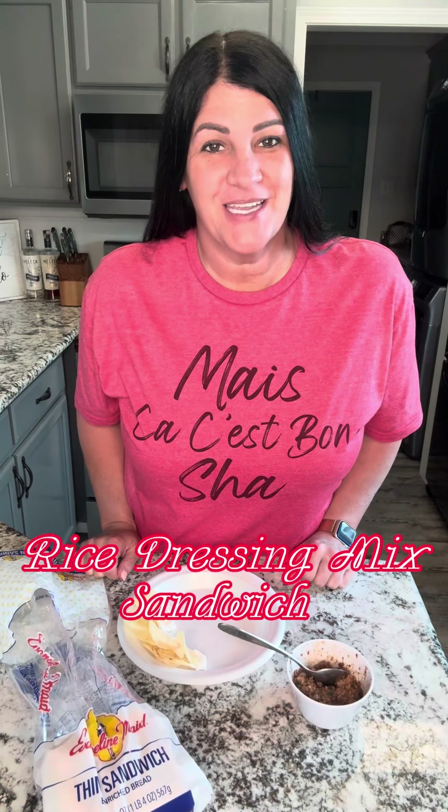Now here's one for you. Whenever I make a good rice dressing, I always keep extra rice dressing mix on the side. Guess what for? Here's the extra rice dressing mix on the side, and yes, I have more in the icebox.